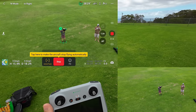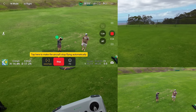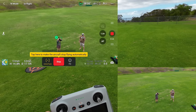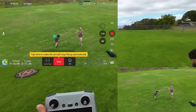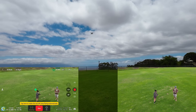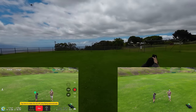Let's do Active Track — we can do Trace or Parallel. Let's do Trace. Look at that — we're at 86% and still have 38 minutes of flight time. With the higher-capacity battery, if it's moving a little it'll be even more efficient than just hovering.